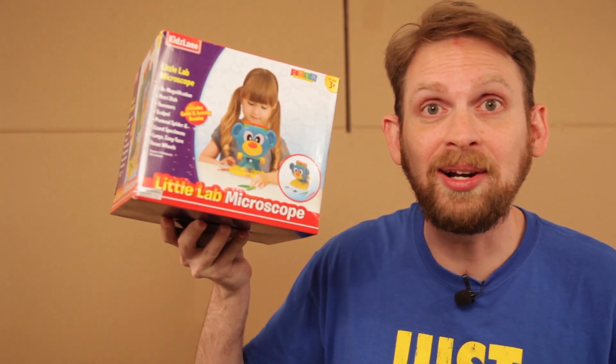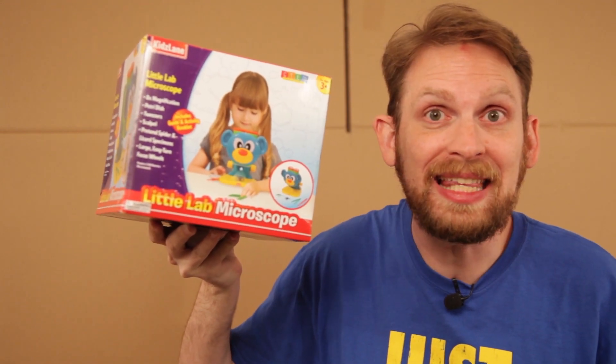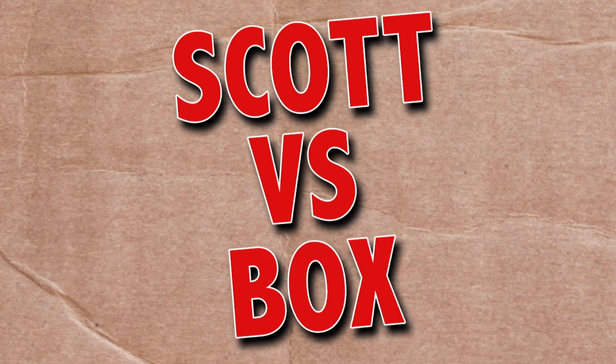On this episode of Scott vs. Box, I open up Kids Lane Little Lab Microscope. Oh boy, I can see the Ebola virus. SCOTT VERSUS BOX!